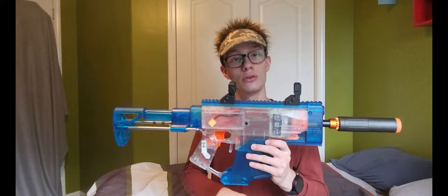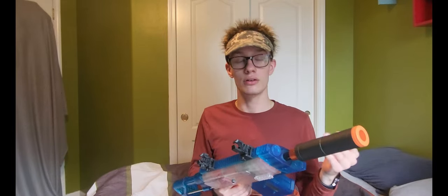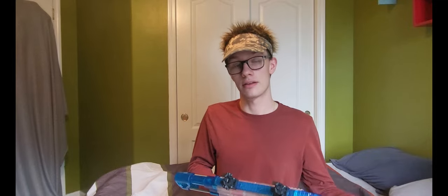Hello everyone, welcome back to the channel where, as always, the hair might be fake but the reviews aren't, neither are my opinions. Today we have an exciting blaster for you guys — we are checking out my Worker Swordfish. I'm going to go over the internals and external mods, show you the blaster firing, and then give you my final thoughts and opinions on the project.